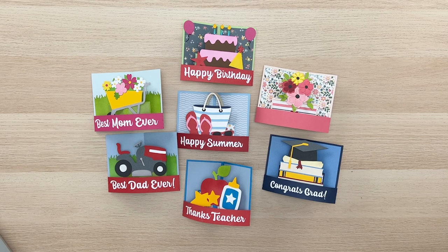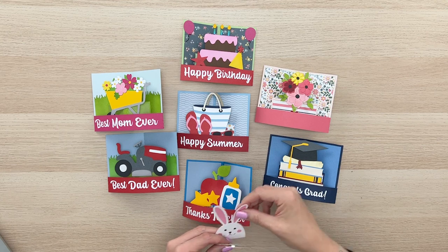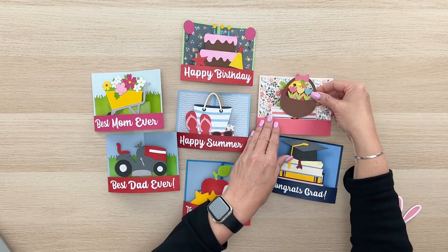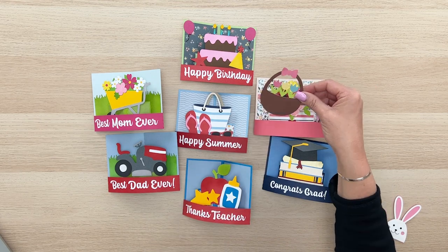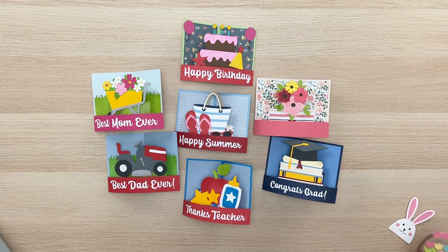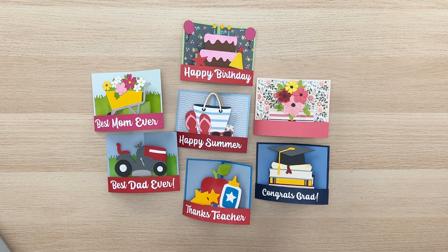I'm just going to reach over here and grab a couple right now. Not that it's Easter time, but wouldn't it be cute to add an Easter bunny or a basket of flowers? There are just so many fun graphics you could grab from some of my other files. I hope you guys love making these and have a wonderful day — I will see you all in another video. Make sure you subscribe to the YouTube channel so you get all of our current updates and newest videos. Have a wonderful day and I'll see you all later. Bye bye!